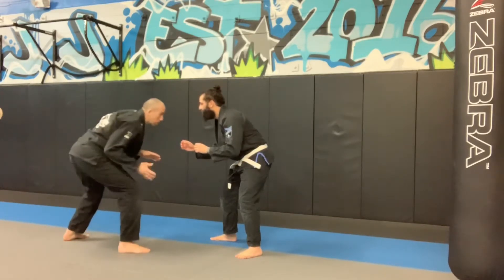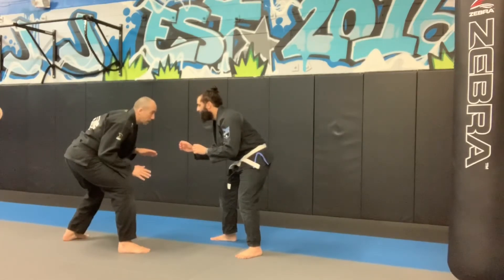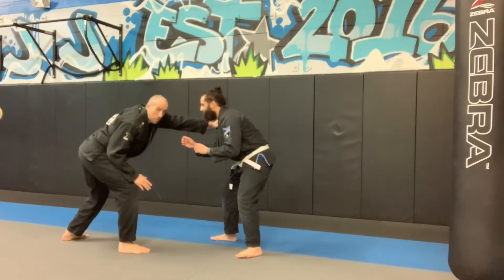So I walk my way in, keeping my front hand protecting my front leg. Reaching out with the back hand — if I can touch him, I'm close enough to shoot on him.